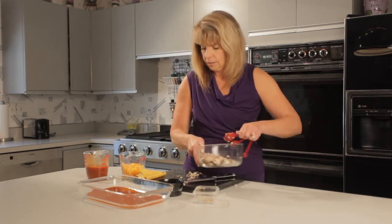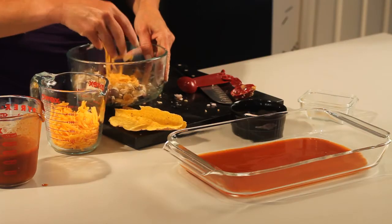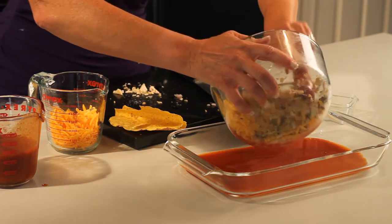Now before I put it in the baking dish, I'm going to add a little bit of the cheddar cheese to it. Mix it in again — mix it all together — and then we're going to pour it in the pan.